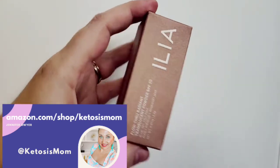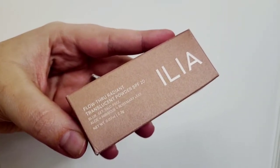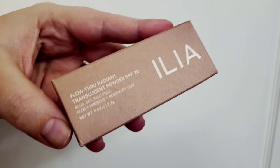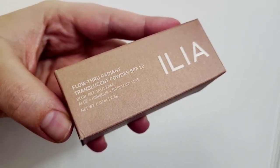Hey guys, it's mom followers and Amazon shoppers. Today I'm going to do a quick review of the Flow Through Radiant Translucent Powder. It has an SPF 20, a blur effect, and it also has aloe, hibiscus, and rosemary leaf.